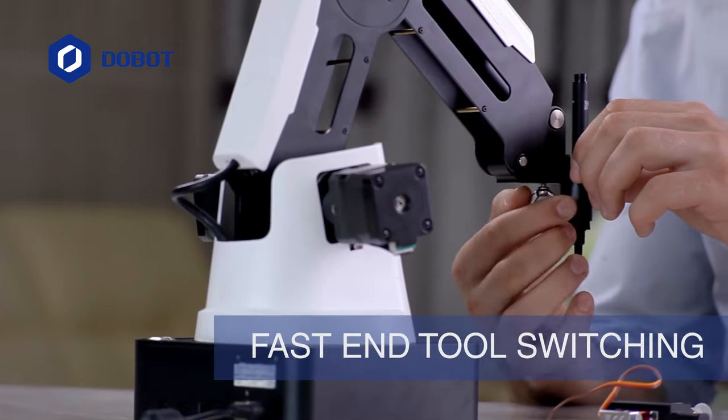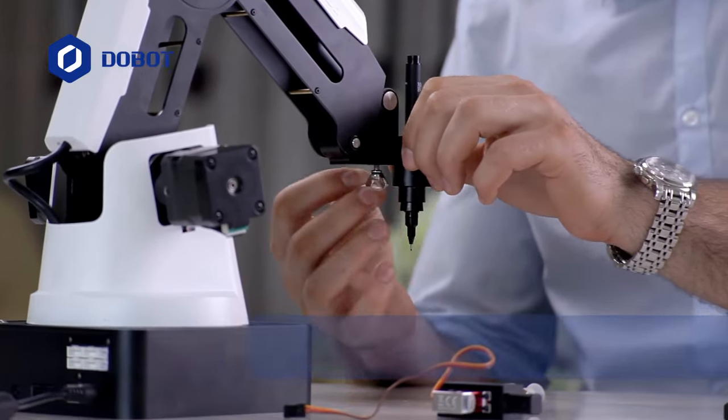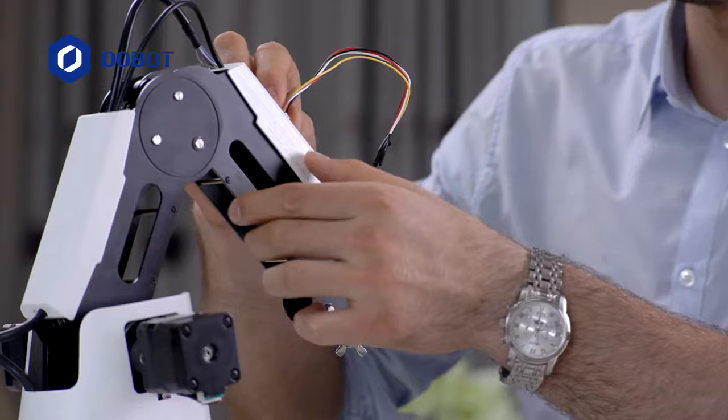Switching the end tool has never been this fast. Just unscrew the pin, change it, screw it back in. Done.